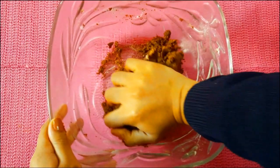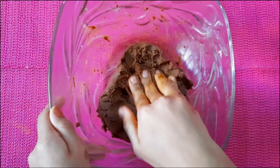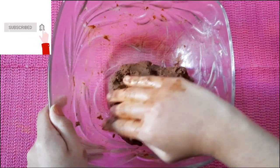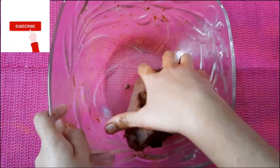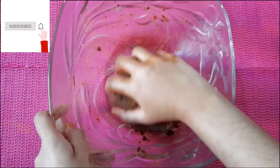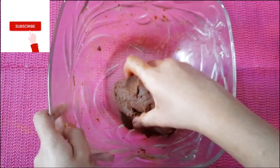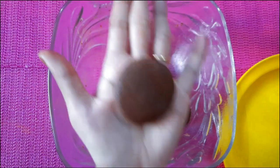Add a small amount of flour. Add a little bit of flour. Add some cookies to the dough.